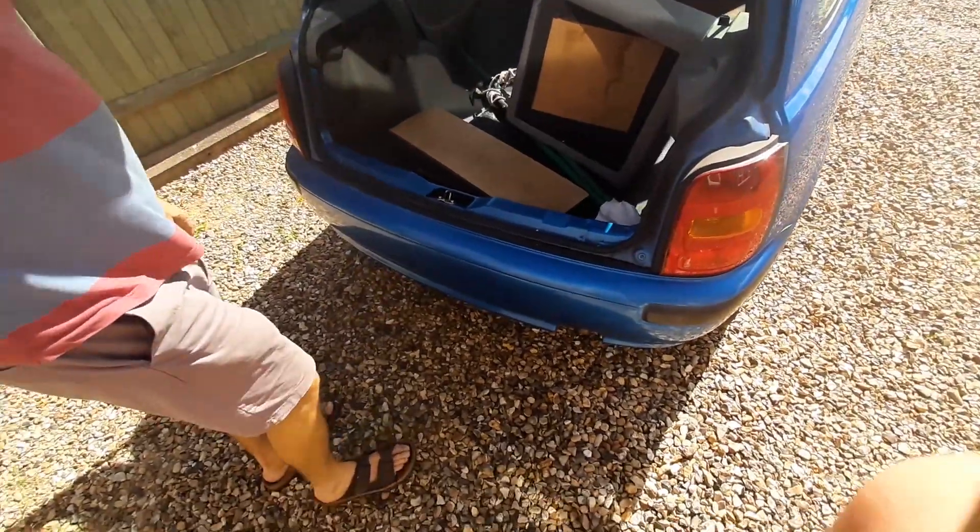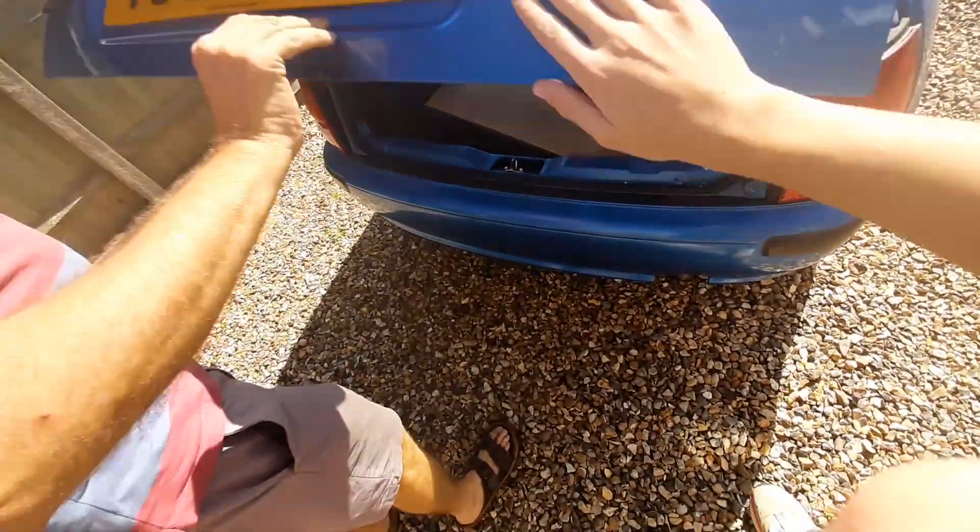There's stuff that needs to go to the skip, and we also need to get a key cut. So we'll head to Euro Parts and Tesco's — looks like we have a road trip today.